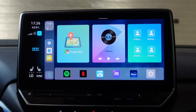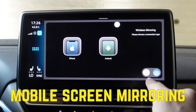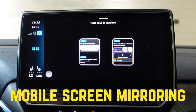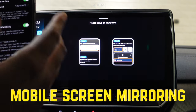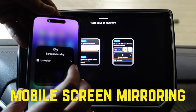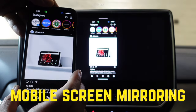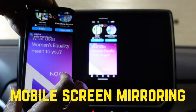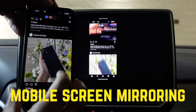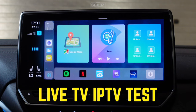This device also comes with a mobile screen mirroring option. Go to the Z-Link icon, click on mobile screen mirroring, pick up your phone — you can do it on iPhone or Android. Make sure both the device and your mobile are connected to the same network, then go to mobile screen mirroring and click on ZG AirPlay. You get the mobile screen mirrored very quickly — I really like this option because you can play anything on your mobile and see it on the screen with very little lag between the two.